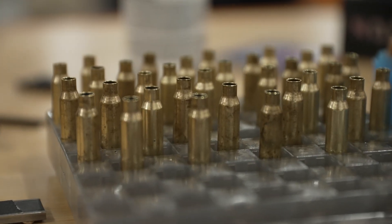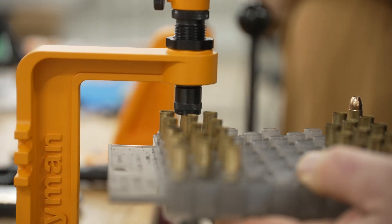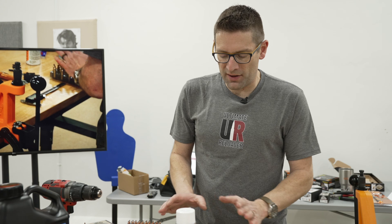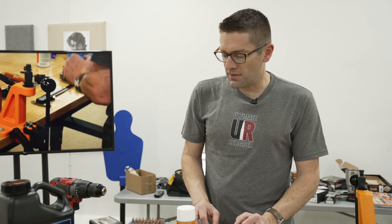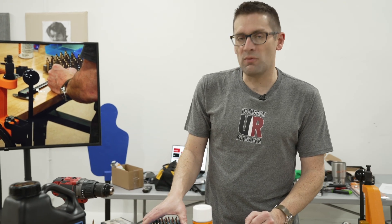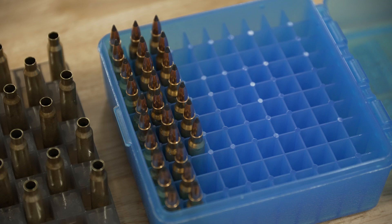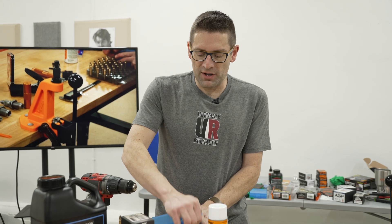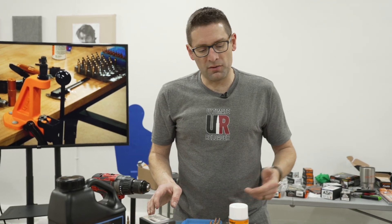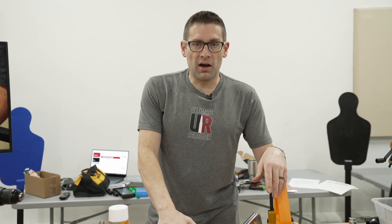The loading block helps us keep track of the cases — we can even charge them with powder right there in the loading block. It helps us verify that we're at the correct stage of the process and holds the cartridge in its various states of being loaded. When we're all done, we can use factory ammunition boxes or a fancier box like this MTM case with the folding lid, which has a place for a label on the outside where we write the information about the particular load we've just loaded.